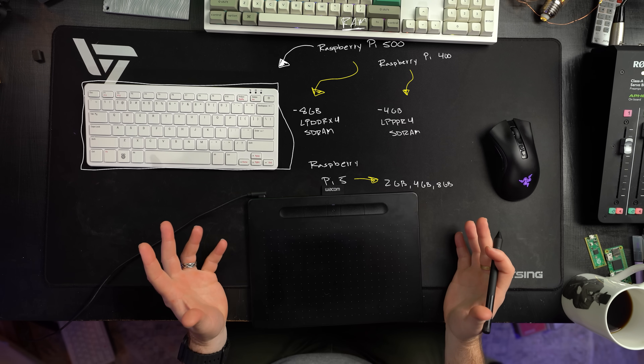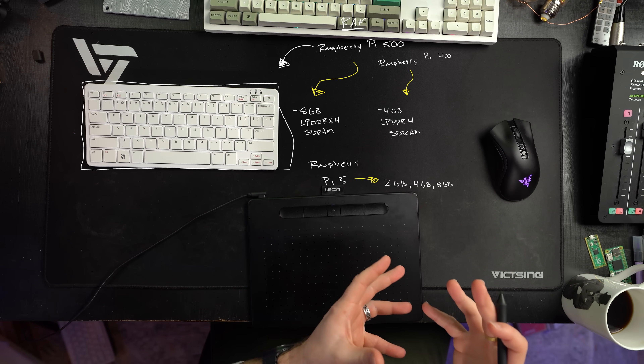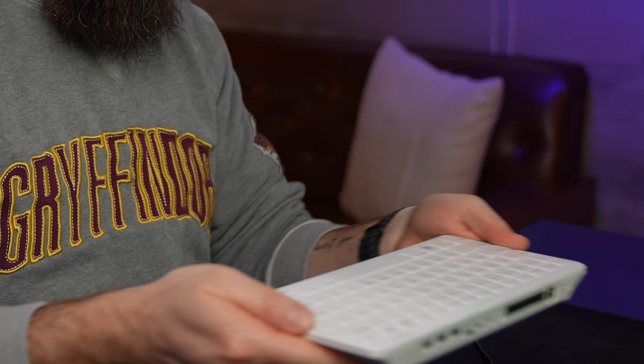Those are the only real technical differences between the Raspberry Pi 500 and the 400. An added bonus for the 500 is that it comes preloaded with an SD card running Bookworm OS, whereas the 400 kind of left you out in the cold. That's kind of the design intent for the Raspberry Pi 500 — they want it to be easy to set up. Like, here you go, set it up yourself, which is what I'm going to do with my three youngest daughters.